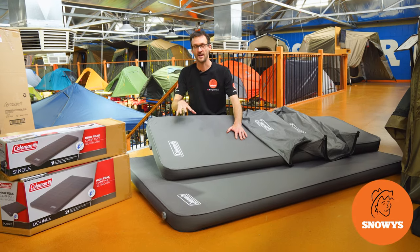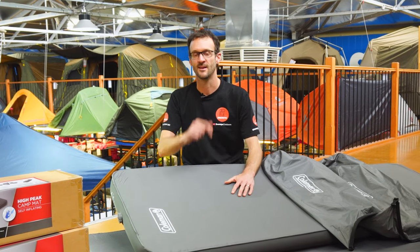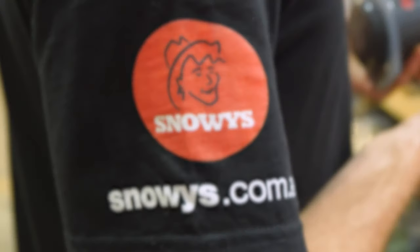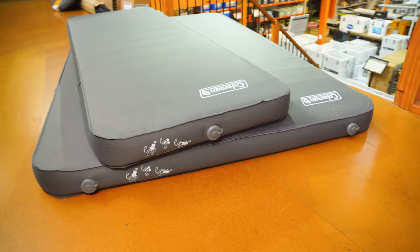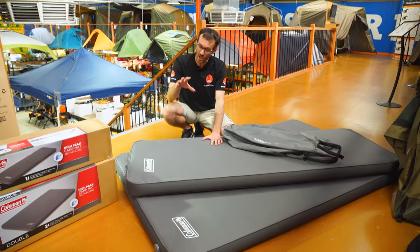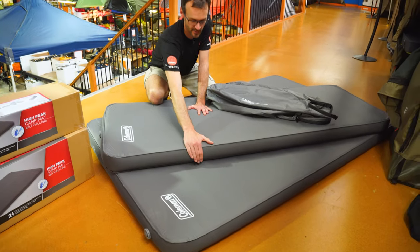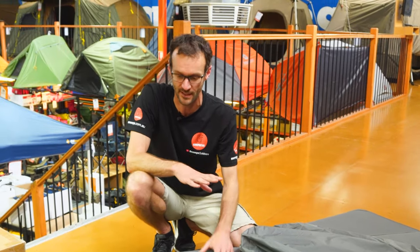These are the Coleman High Peak Camp Mats, an affordable 10-centimeter thick mattress that's going to give you a good night's sleep when you go camping. Let's check them out.